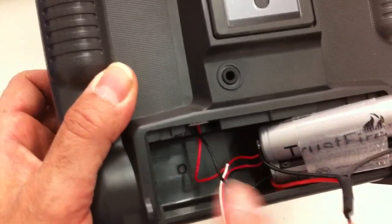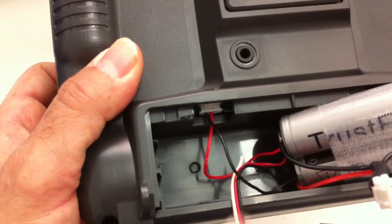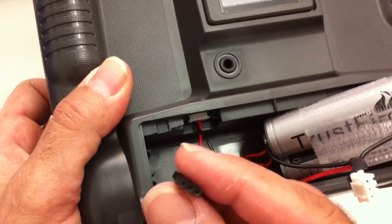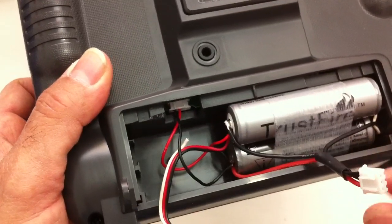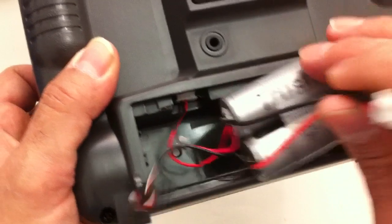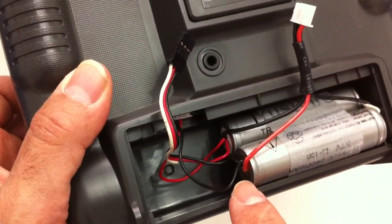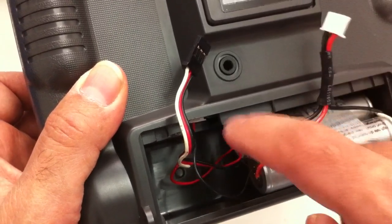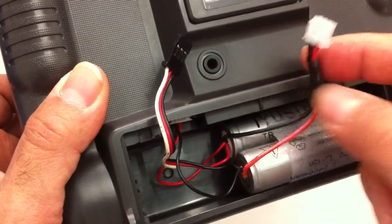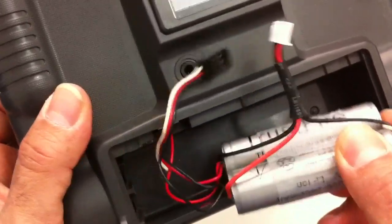All I've got here is the original plug as you can see — the original plug is plugged in there. This is the charge cable that we put in the previous video, and all I've done is add the balance plug. The red wire goes from here to my negative on this battery. The outermost black goes to the positive, and the middle wire goes down to the other end of the battery where both are connected together.